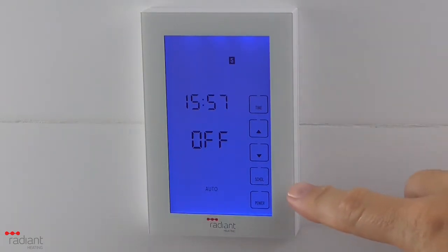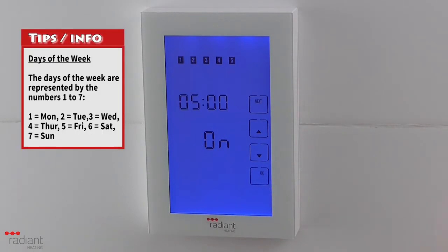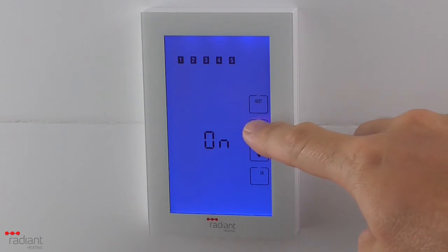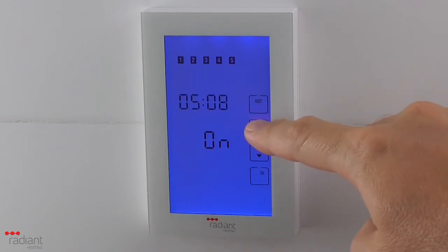Press the Schedule button. If you have configured the menu options for the program schedule to operate in 5-2 mode, the numbers 1 to 5 representing Monday to Friday will be displayed at the top of the screen. You are now setting the schedule for the weekdays. Repeat the process for setting the on and off times as previously shown.